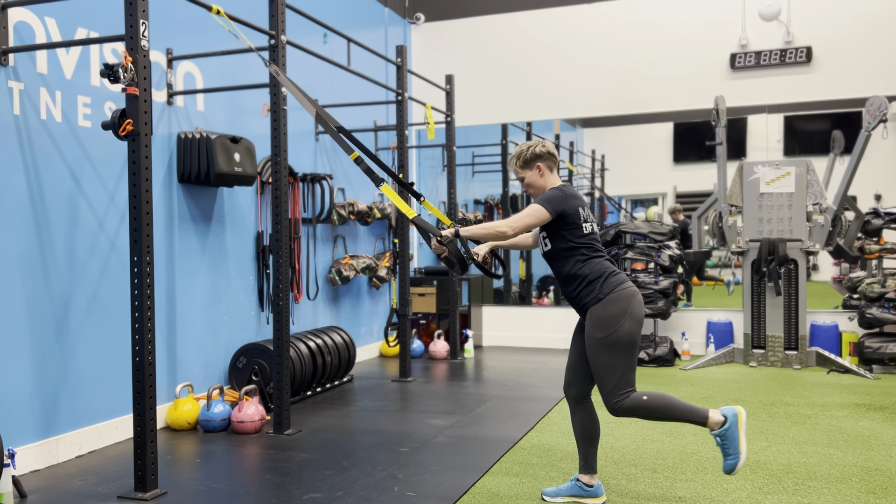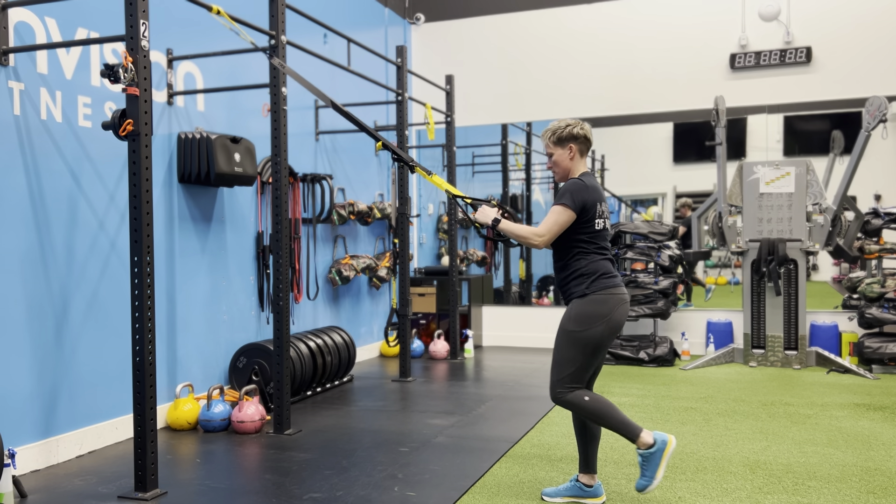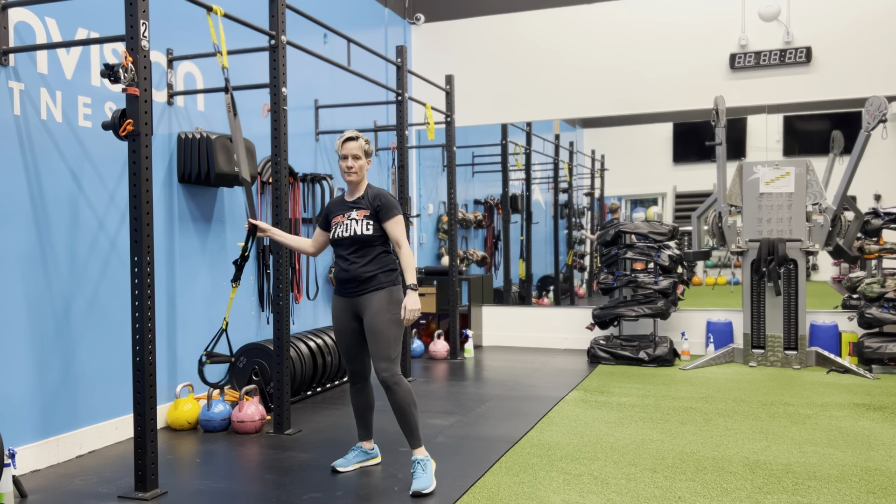Really all the TRX is doing is helping me to maintain a little bit of extra balance on that one. Give it a shot.